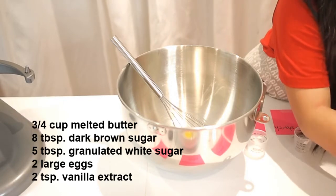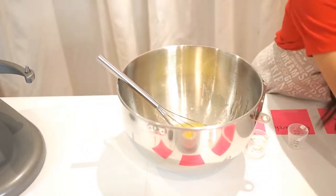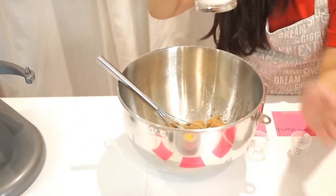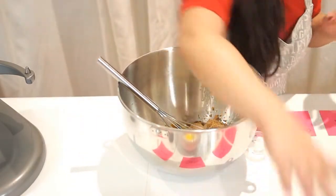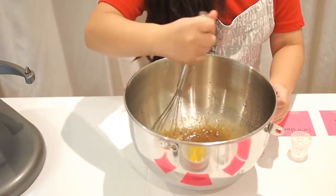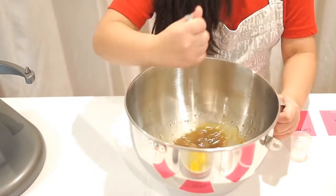So let's stir! Look at this — oh, it's dripping. Oh my god, the brown sugar looks so cool! And my personal favorite — white sugar. Let's keep on mixing until all of them are combined.